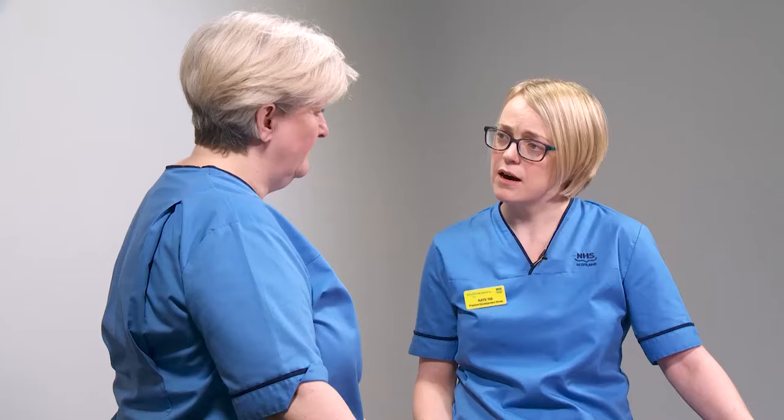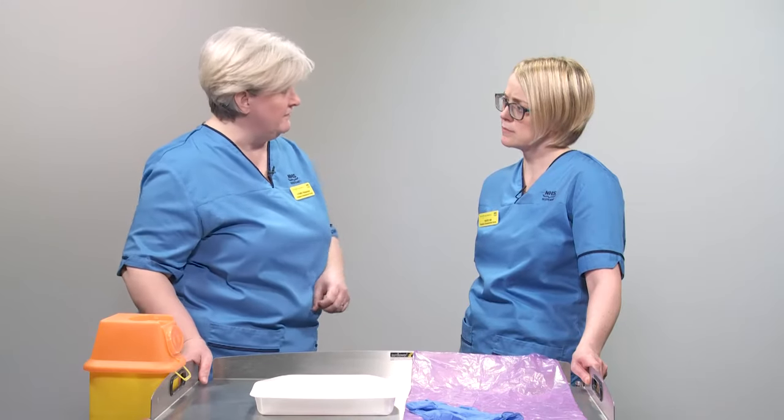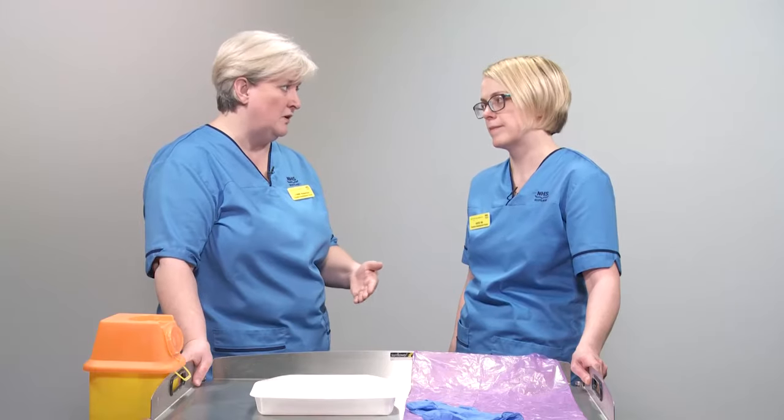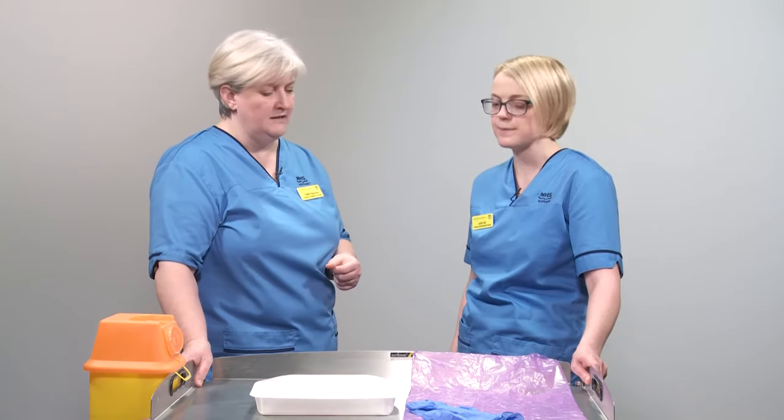Now we're ready to prepare our IV medicine. The first thing we need to do is wash and decontaminate our hands, then put our PPE on and gather all our equipment together on our tray with our sharps bin. PPE for this is our purple aprons and nitrile gloves. The purple apron signifies that we're dealing with medicines — it's meant to remind everybody not to interrupt us, because if we're interrupted during an important calculation it can break our train of thought and that's when errors are more likely to happen.